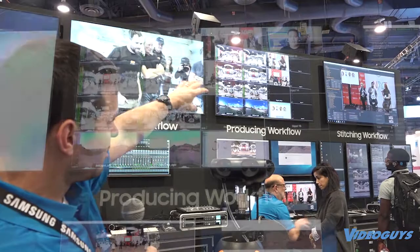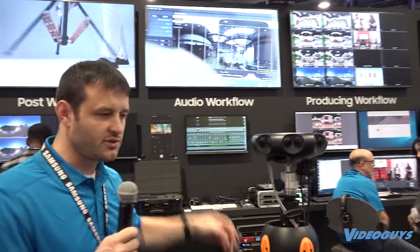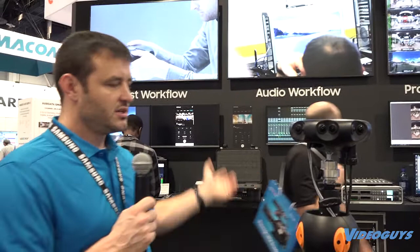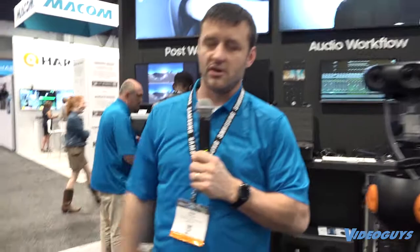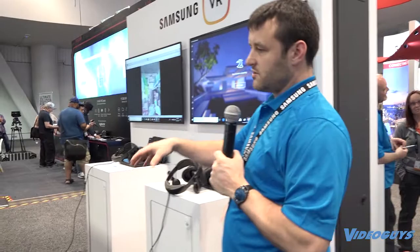What we're showcasing here is the live stream flow: the stitching workflow goes from the camera to a PC, stitches it, goes out via SDI to a multiviewer where you can see all your different inputs. From the multiviewer it goes to a switcher, which switches between the various cameras, adds graphics, effects, and whatever you need. You add in the audio, then encode it, send it out to the cloud, and bring it back down to individual devices.